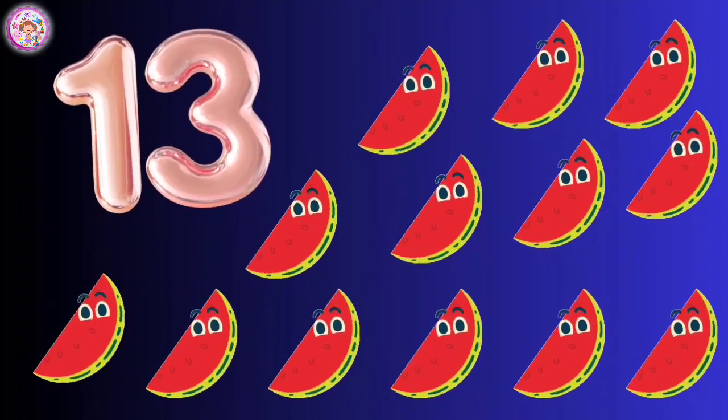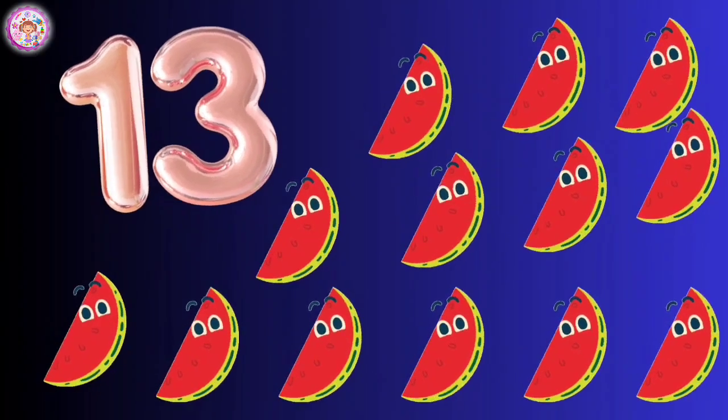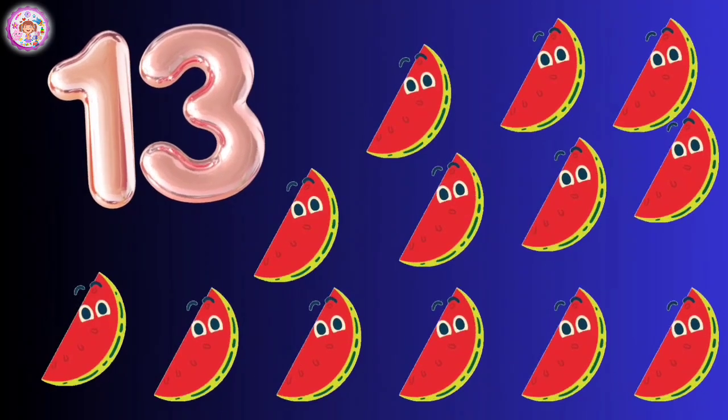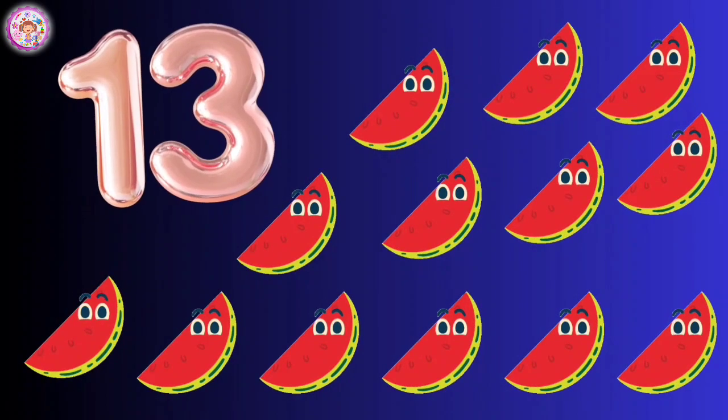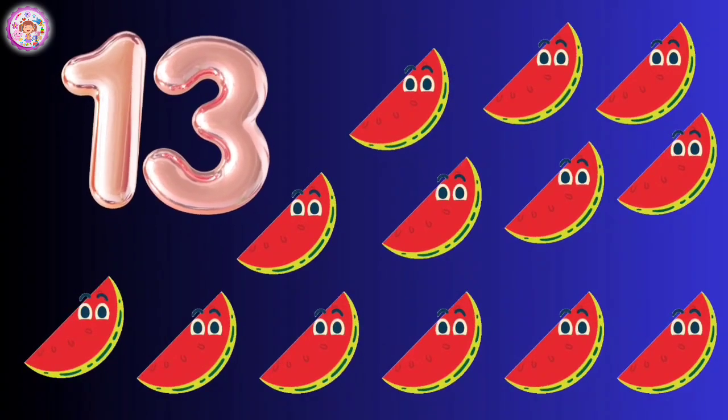Twelve mangoes. Thirteen, one, two, three, four, five, six, seven, eight, nine, ten, eleven, twelve, thirteen pieces of watermelon.